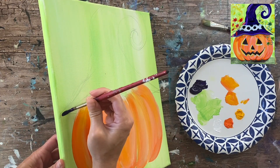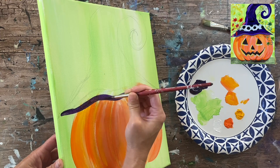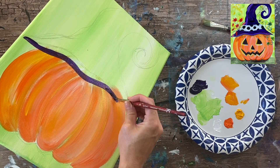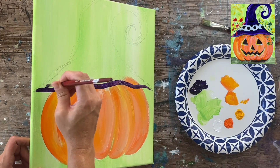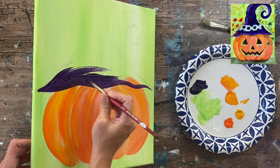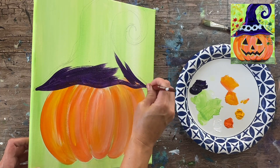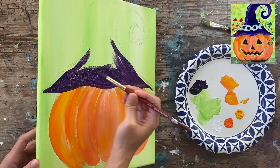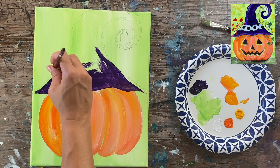I'm defining the shape of the witch hat — remember it overlaps the top part of the pumpkin just a little bit so it looks like the hat is on top of the jack-o-lantern. I'll go ahead and paint the shape in solid. It's a large area to fill in, so if your round brush is small you may want to switch to a bigger brush. You can use a flat brush for the middle areas and the round brush to define the outer edge, either outlining first and then filling in or doing both at once — it's up to you.